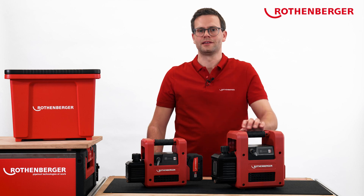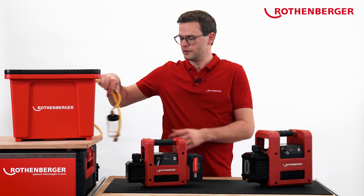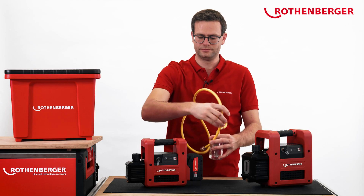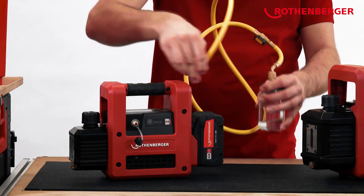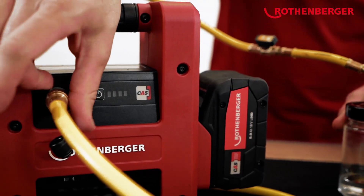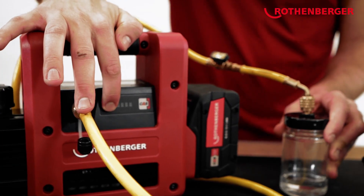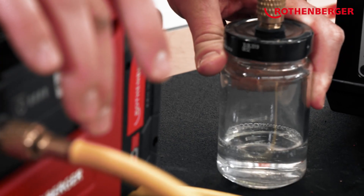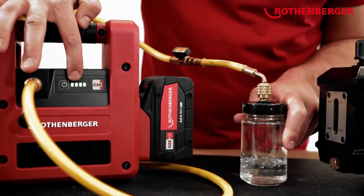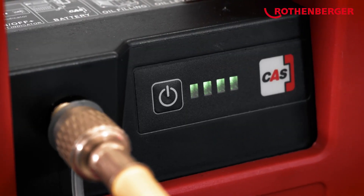Let's take a look at the vacuum pump in action. To simulate the evacuation of a system, I filled a jam jar with water, which I now connect to this pump. The pump is switched on with this button here. You can hear how the brushless motor starts up slowly, thus protecting the battery. The battery level is displayed right next to the start button so that you can change the battery in good time.